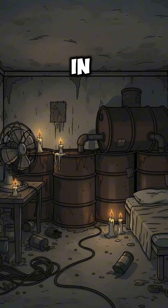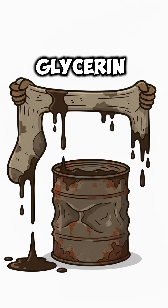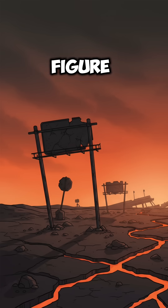Stir it like a witch in a bunker. It'll split. Top layer: biodiesel. Bottom layer: glycerin sludge. One burns, one makes soap. You'll figure out which is which after you set something on fire.